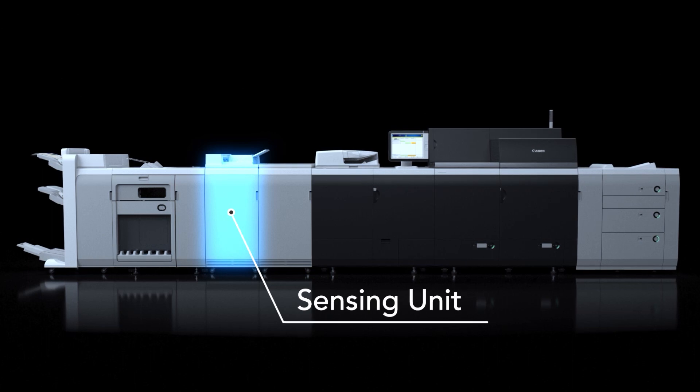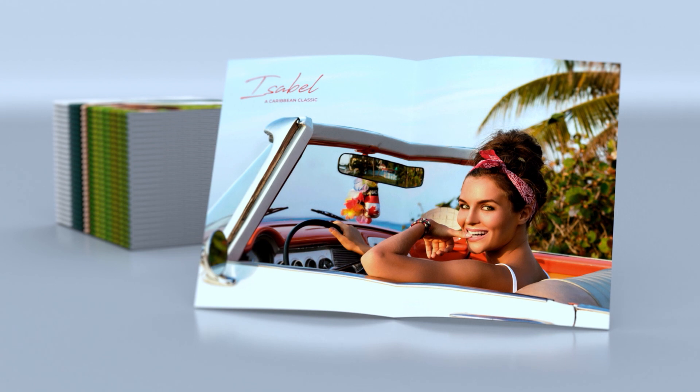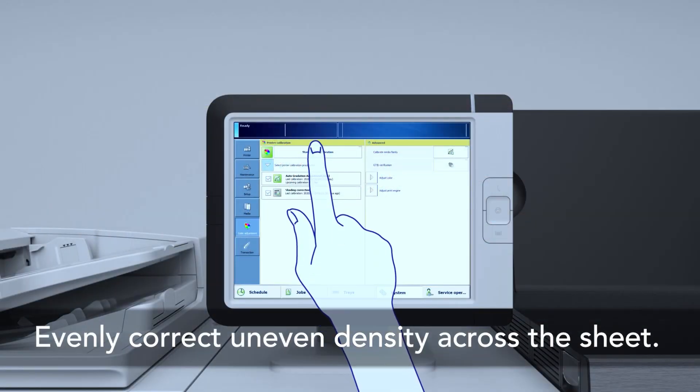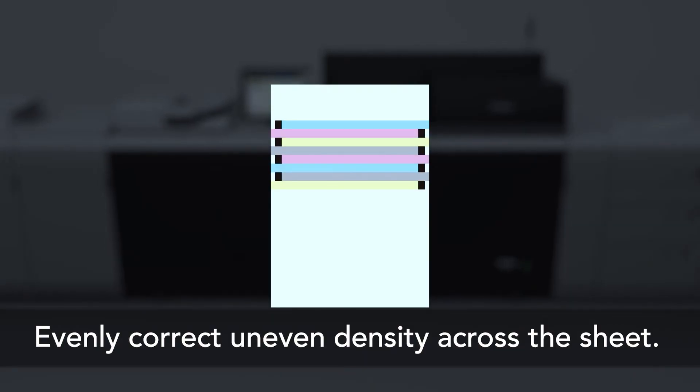When combined with the Color Image Press C10000 VP digital press series, the new sensing unit can automate many routine tasks, helping to improve production efficiency for consistent output and accurate color. The sensing unit will monitor and adjust front-to-back registration and color accuracy before and during production, continuously adjusting on the fly. At the press of a button, the sensing unit can perform pre-print color adjustments and front-to-back registration alignments directly from the local user interface.